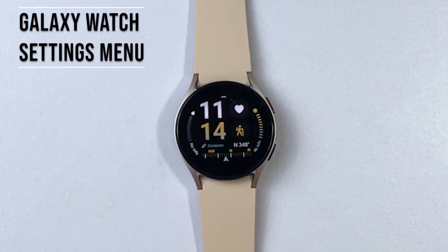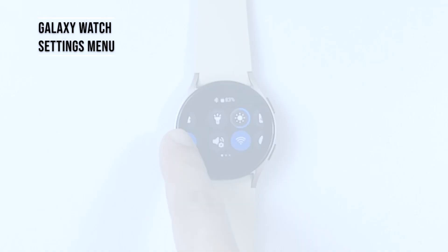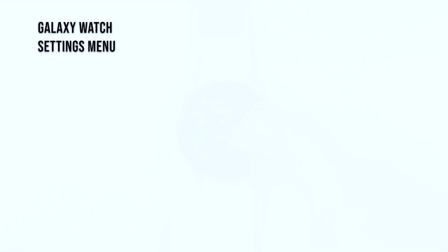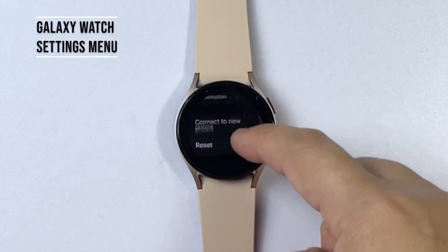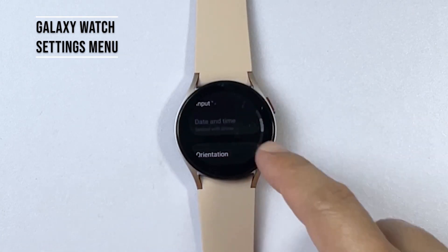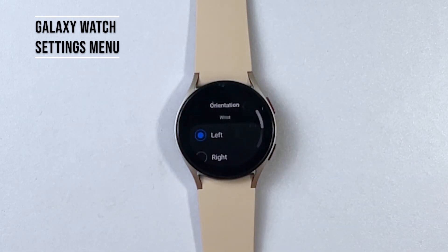Alternatively, you can change the wrist and key position orientation straight from the Galaxy Watch for quick settings. To do this, go to your watch then swipe to launch the quick panel. Next, tap on the gear or settings icon from the panel and then scroll to find Orientation from the list options. Once you've found it, tap Orientation then choose your preferred wrist orientation and key position.